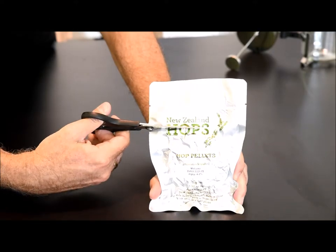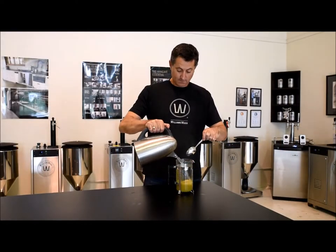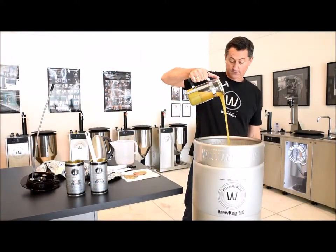At this point, you may add any extra ingredients — for example, a hop tea made from hop pellets and a French press coffee plunger. For more examples of these sorts of techniques, visit the Williams Warn website and download our advanced recipes.